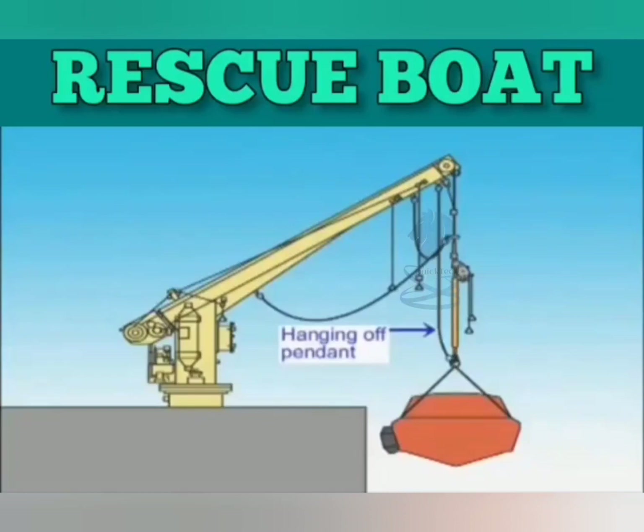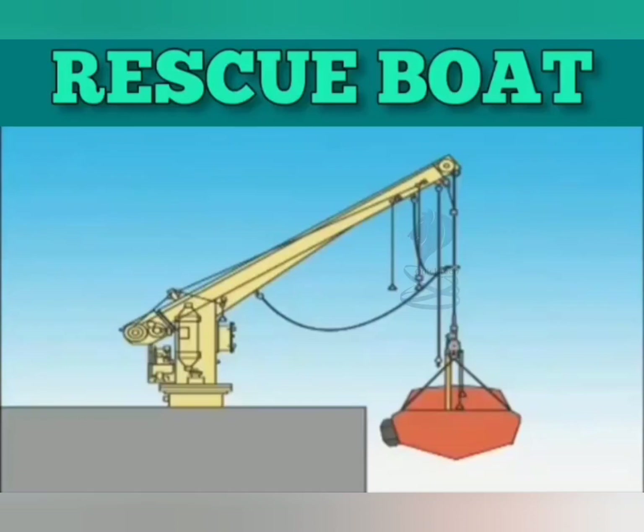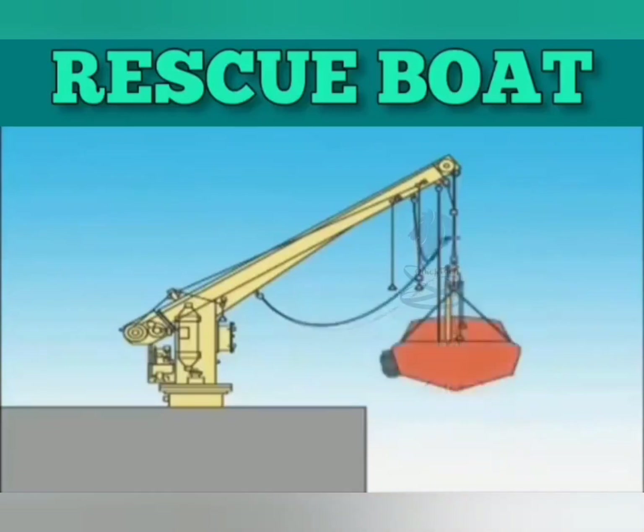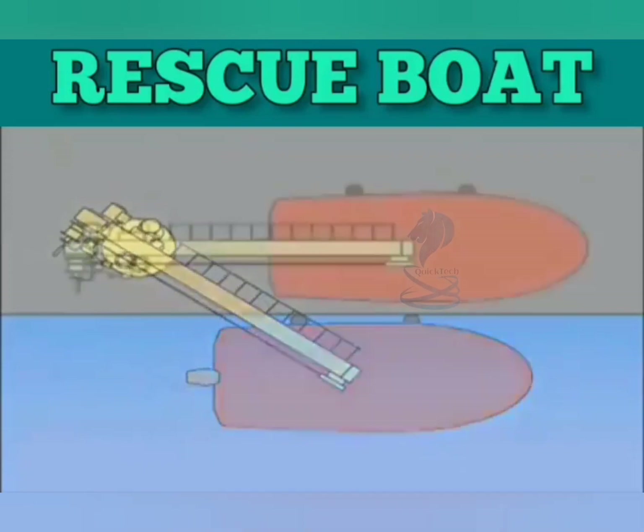Slew the davit into a position where the boat can be pulled toward the ship and have the crew embark on the ship. Lower the boat until its full weight is borne by the hanging off pendant and remove the recovery strap. Set the release hook to the boat link. Hoist the boat until its full weight is borne by the release hook and remove the hanging off pendant. Slew the davit and store the boat.